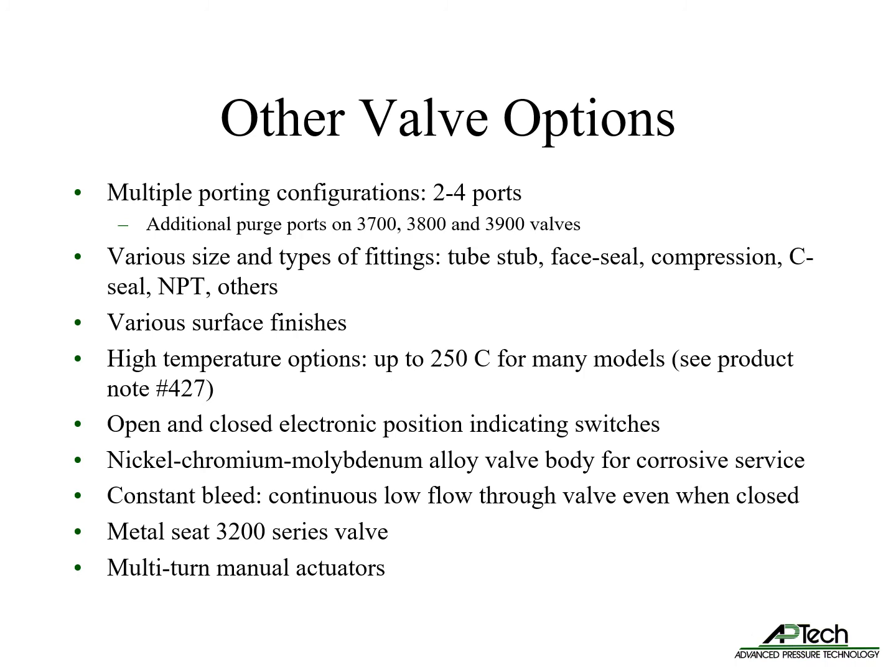There are several surface finishes offered. Many valves are available with high temperature options up to 250°C — see product note number 427 for details. Most valves can be ordered with open and closed electronic position indicating switches. For very corrosive gases, nickel-chromium-molybdenum alloy valve bodies are available. The constant bleed option allows continuous flow through the valve even when closed, and the 3200 series offers metal seats for specialty applications. Multi-turn manual actuators are also offered.